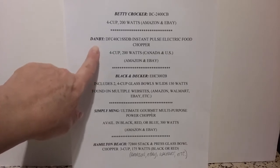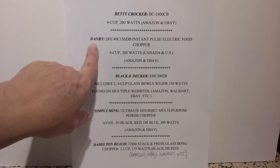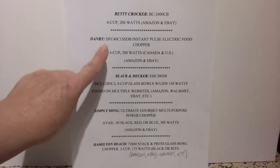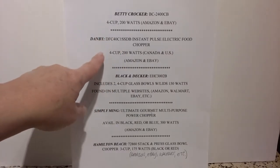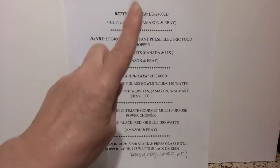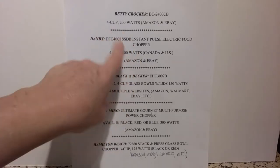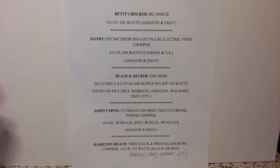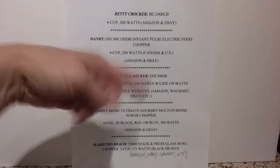The Danby is a Canadian brand. It is available on amazon.ca, but I also found it on our own Amazon website — it's listed as temporarily out of stock. I could not find any reviews on this, however there is one YouTube video showing it in action by the Danby company. If you're interested in that one, it's very similar to Betty Crocker — the bowl, the chopping blade, everything's very similar, just a different color. Available on Amazon and eBay, although eBay had better prices even though they were brand new, which is usually the other way around.